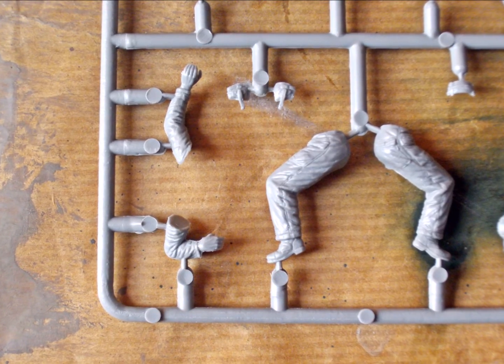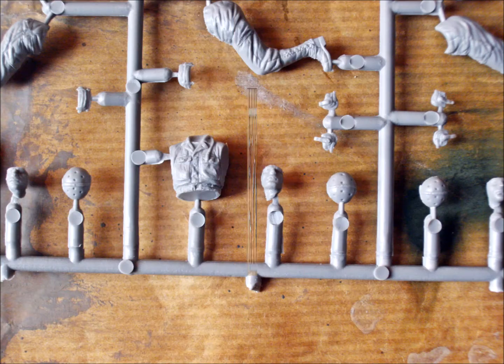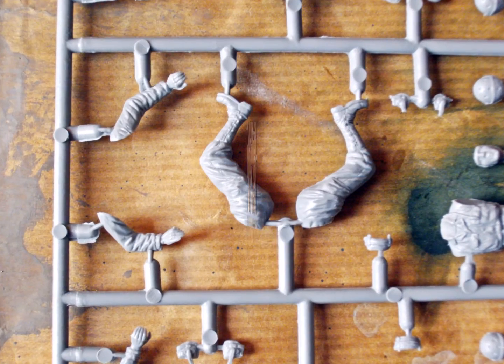I don't want to mention each part, because you've got eyes of your own. In my opinion, the overall appearance is quite nice. The detail looks a little soft in a couple of parts, and especially the faces don't show too good detail. I'm thinking of replacing the heads, but I'm not quite sure yet.